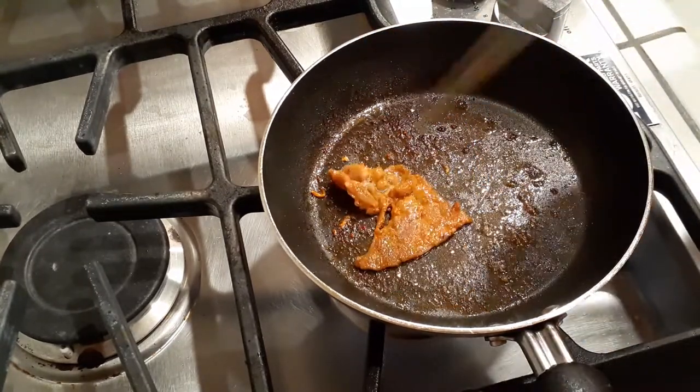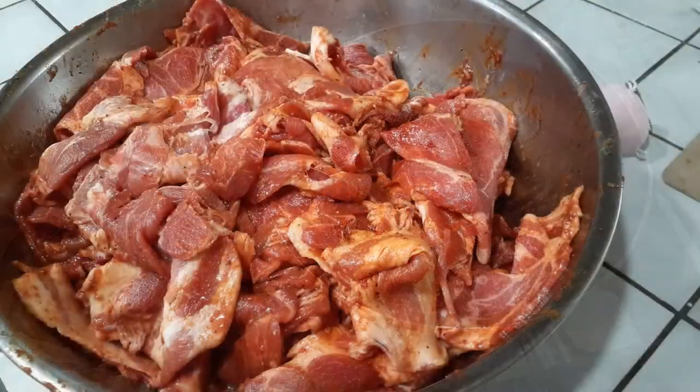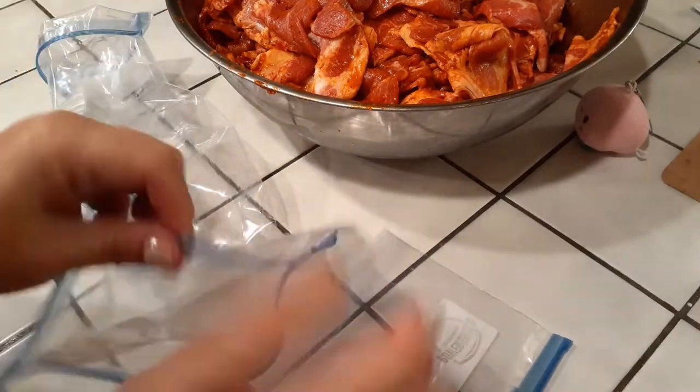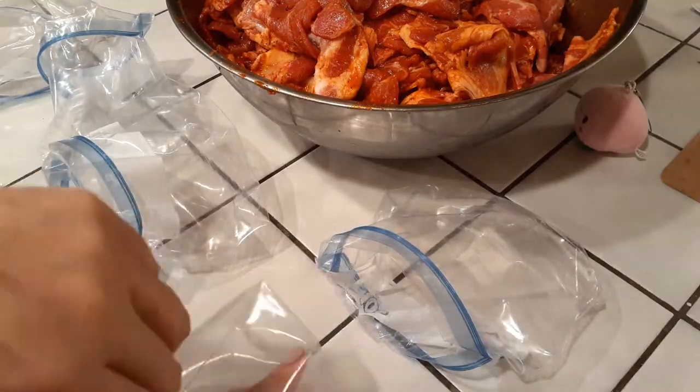Once you've taste tested everything and it's to your liking with a thumbs up approval from everyone around, go ahead and start dividing it up. I'm using about five or six quart-sized bags and I'm going to be splitting them up so it's good enough for one meal at a time.